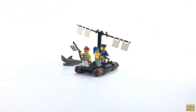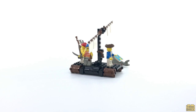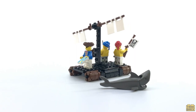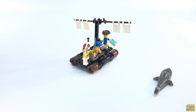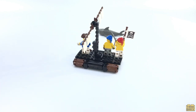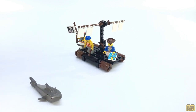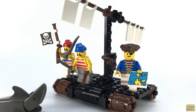I was going on four years of age when this was released, but if I'd been a little older and more aware, this set would definitely have been on my wish list, despite its small size. Not only is this a neat little raft, but of the 54 pieces here, 16 were either brand new prints or entirely new element molds for 1989, so when this hit shelves, it was an excellent way to expand your part selection for a pretty reasonable price. I'll be sure to highlight some of those new parts as we take a closer look.